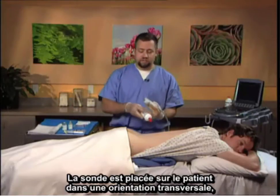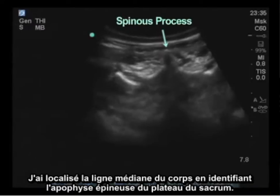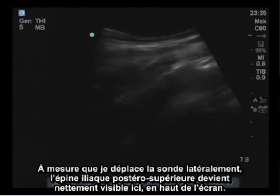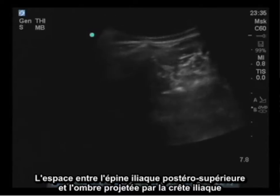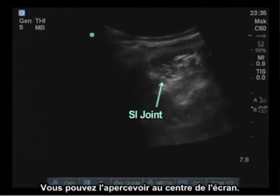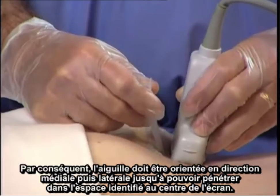The probe is placed on the patient in the transverse orientation, approximately one to two centimeters above the beginnings of the gluteal folds, and I identify the anatomic midline by locating the spinous process of the sacral plate. As I roll the probe laterally, the posterior superior iliac spine comes into view very clearly at the top of the screen. The space between the posterior superior iliac spine and the shadow cast by the iliac crest and the sacrum represents the sacroiliac joint, visible in the center of the screen. It is important to remember that the iliac crest cantilevers towards the sacrum, so the needle angle needs to track from medial to lateral into that space.